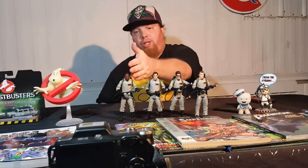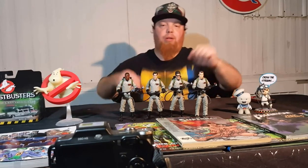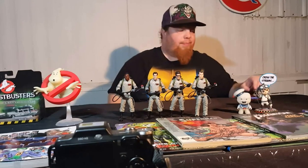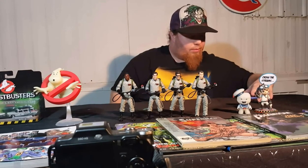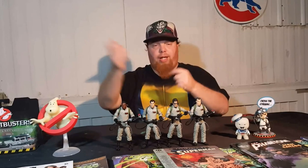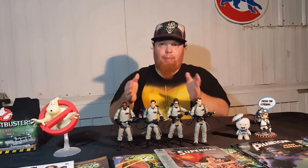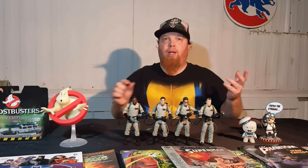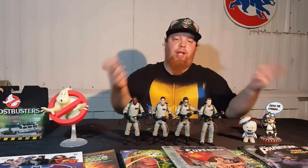The first one I picked up was Egon, then I picked up Winston when I found him, and I got Peter and Ray at the same time. My wife, every time she went to Walmart, would go to the toy aisle and check, then call me and say, hey, do you want this one? So these are only $20 at Walmart. These are not like the ones on Matty Collector — the Matty Collector ones came with multiple hands and different proton wands or attachments like the streams. These could be a little better. A ghost trap would have been nice, maybe a PKE meter with Egon. Maybe Peter could have come with a little Slimer figure. I did a review on the Ghostbusters Mystery Packs, which actually has a Slimer in there, so maybe you can use that Slimer with these guys.